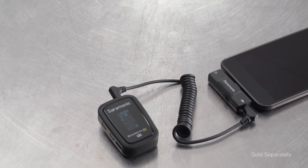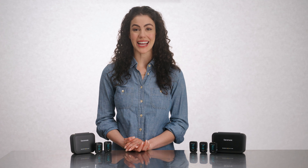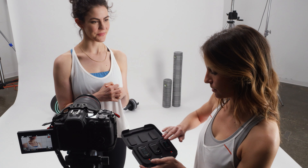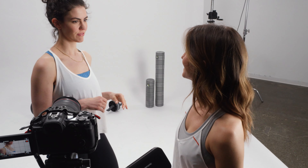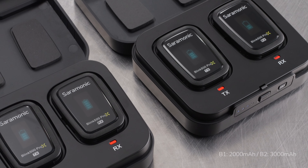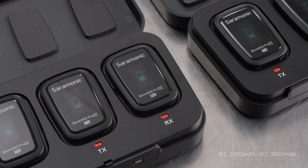You can also easily adapt the receiver to mobile devices and computers with an inexpensive Saramonic audio adapter or interface. The Blink 500 Pro-X features a system battery life of up to 10 hours — nearly double the power of other 2.4 gigahertz systems — giving users the ability to shoot for an entire day on one charge. The systems also include a charging case that provides an additional two and a half full system charges anywhere, giving you up to 35 hours of filming on a full system and case charge.